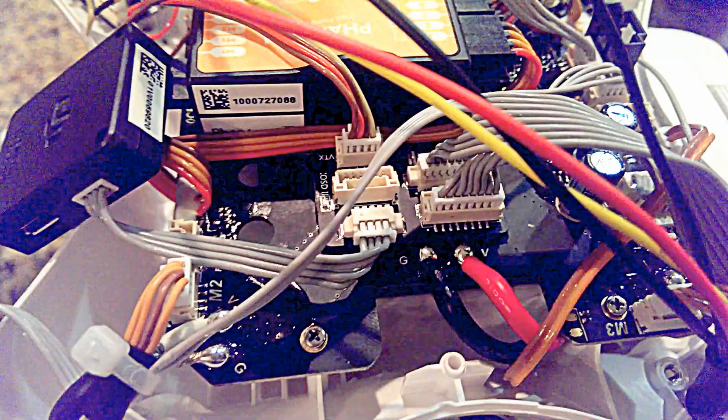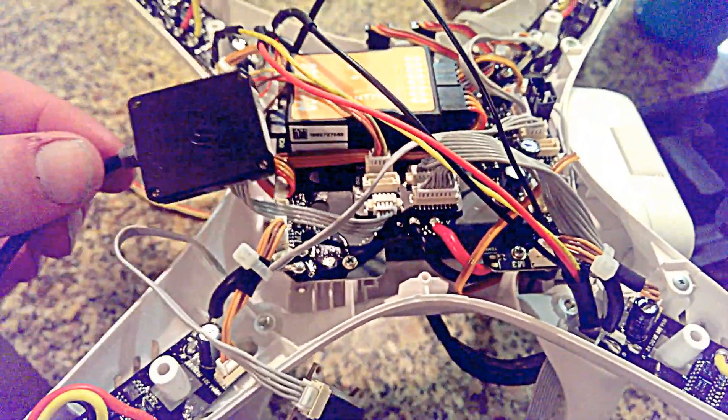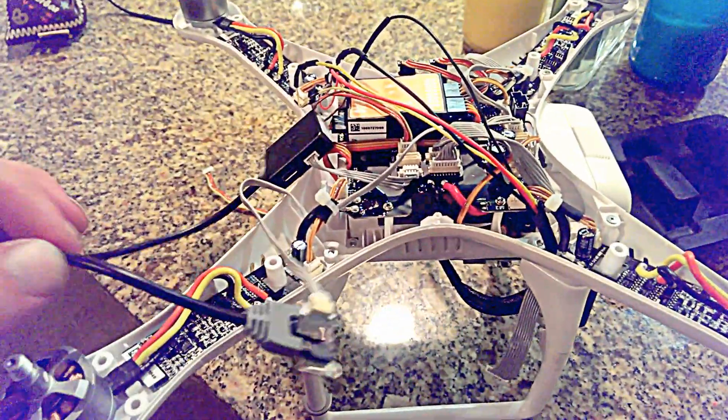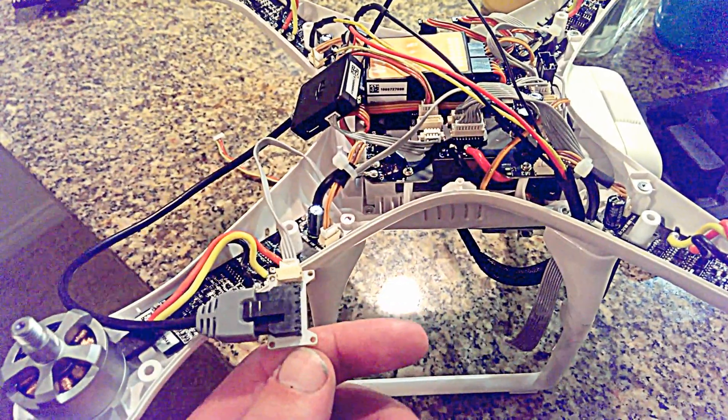Here's the hub. It's pretty self-explanatory. You've got your IOSD mini here and you're gonna pull out the CAN bus. There are a lot of videos on how to set up the IOSD mini so I'm not gonna go into it, but you set up the CAN bus here.